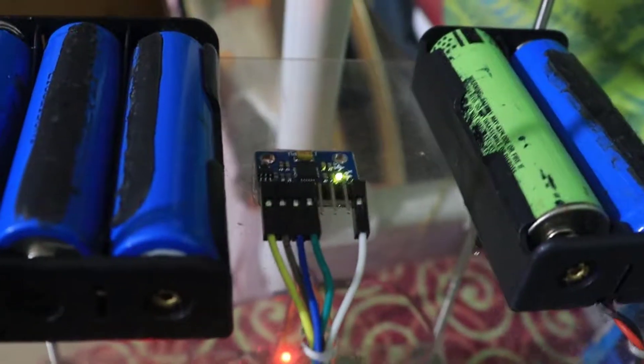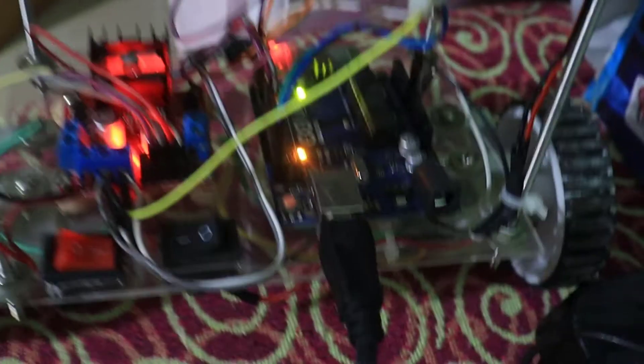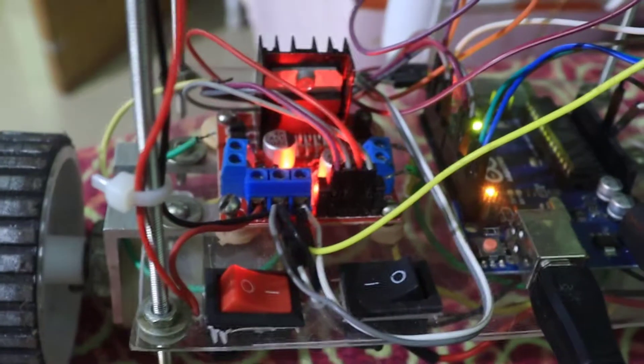This is the gyro sensor which I have placed at the middle of my chassis. This gyro sensor is connected to Arduino and power supply — I have given power from the motor driver's board — and this is the data cable which I have connected to my laptop.